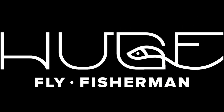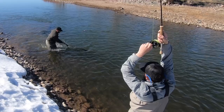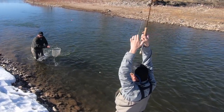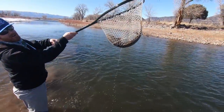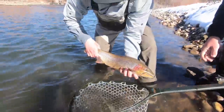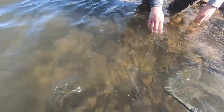Okay, let's make another video. Hey, I'm Ben. I'm a huge fly fisherman. It's time for another huge fly fisherman video. Let's do it. Thanks for being here.